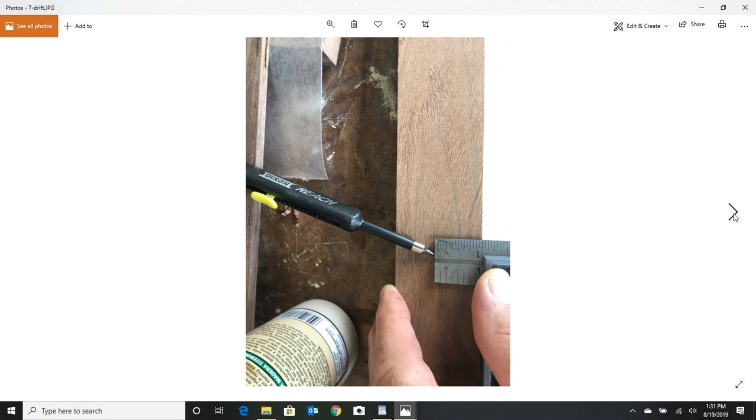The next thing I have to do is resaw some of this lumber. If you're not familiar with resawing, it's just putting the lumber on its edge and running it through a bandsaw, so you end up with a more slender board. In my case, most of the stock is going to be half inch, just to give it a good look.